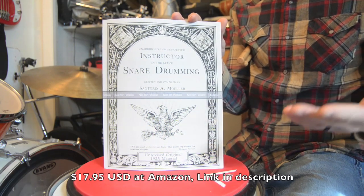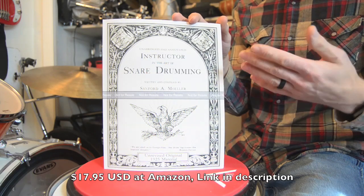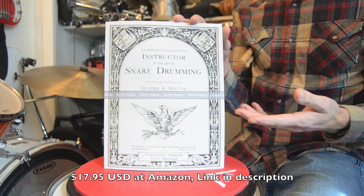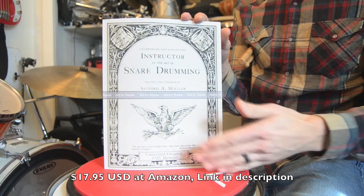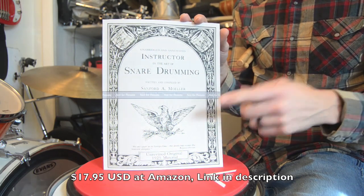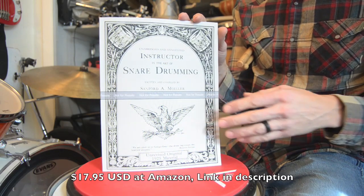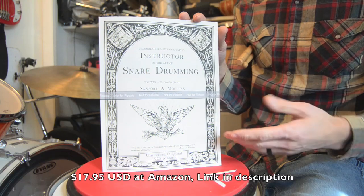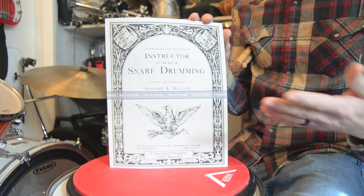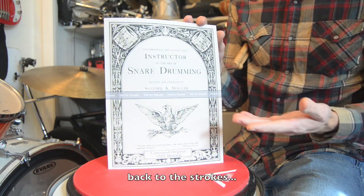You could buy a Molar book from Steve Weiss or wherever at the same price, but you're only going to get 96 pages — you're missing a whole bunch of pages of stuff Molar actually wanted you to see. So if you really want to know about the Molar stroke, you don't want the lesser-paged version, you want all the pages. There's going to be more rudiments, more exercises, more quick steps, more solos, more camp duty signals, more discussion and text — all kinds of extra stuff that they don't have in the other commercially available one. So you definitely want mine, and since they're the same price, why wouldn't you?